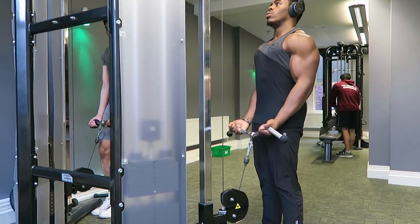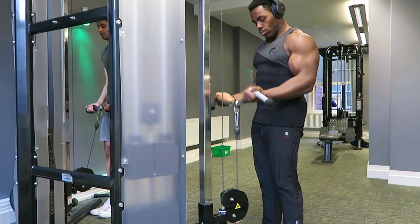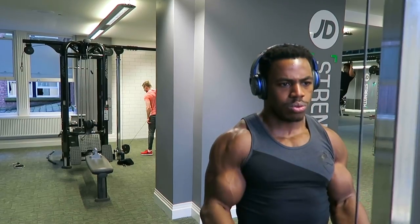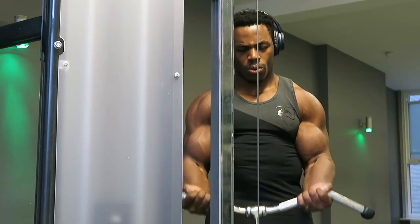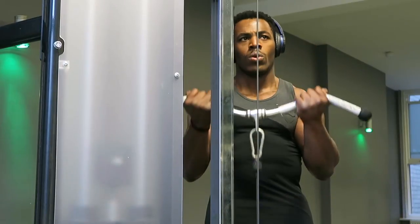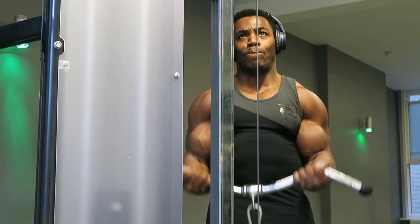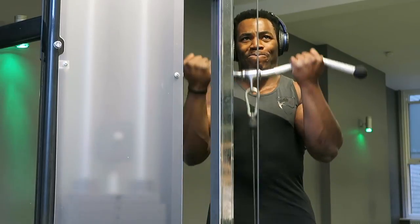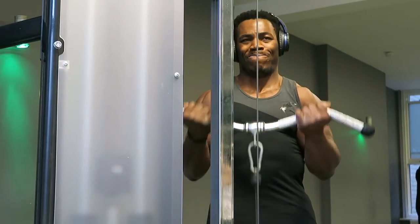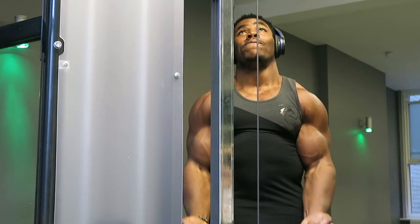After that we move on to bicep curls. You can do this with a dumbbell or a barbell. I prefer doing a barbell movement — I personally feel like it allows for greater contraction of the arm, you can manage the weight more effectively, and it's less likely to create a wrist injury, which is beneficial for me.